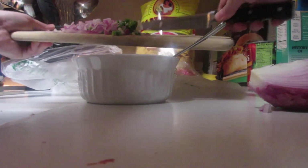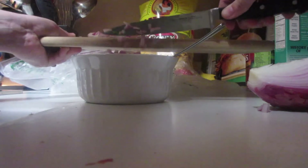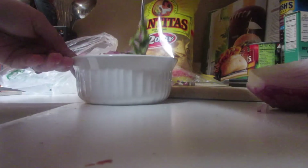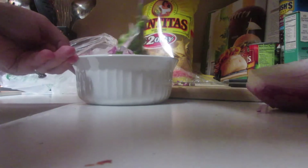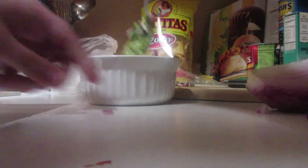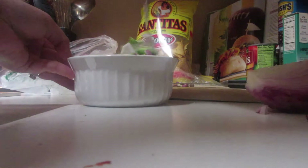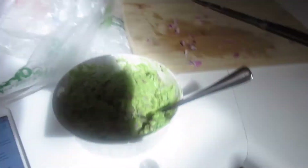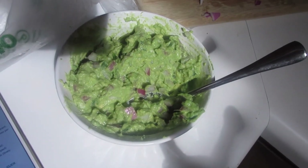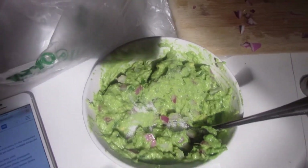We're putting in our jalapenos and the onions — I didn't cut them up too fine because I didn't have time. But if you are not a fan of onions, I would recommend cutting them up even more. I have the red onion in there and I have the jalapenos.